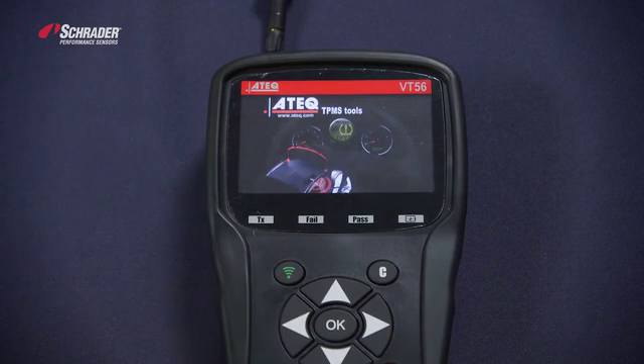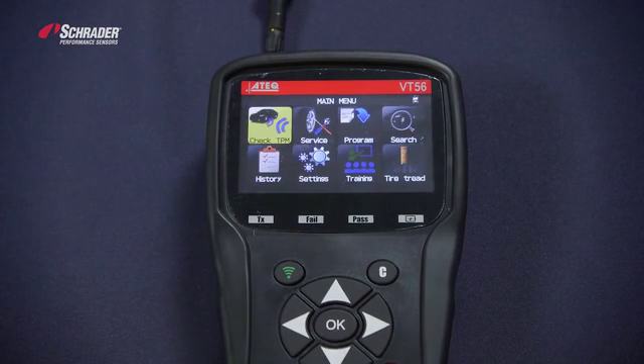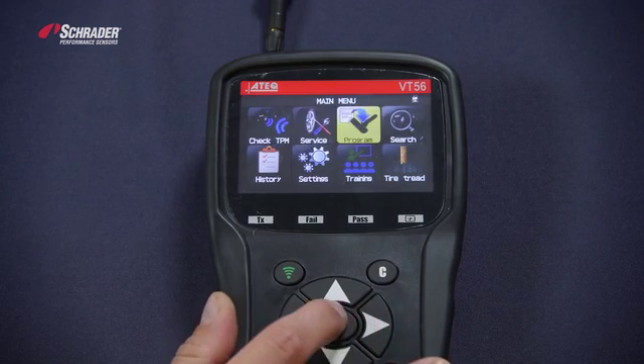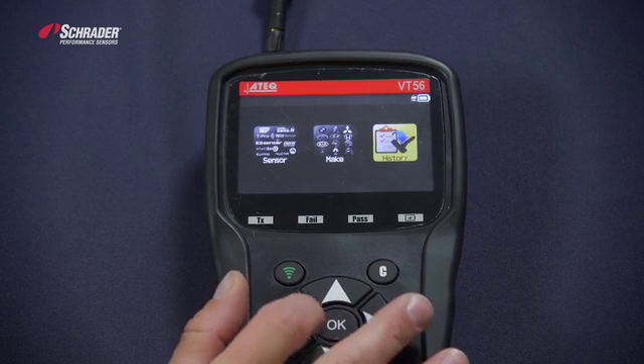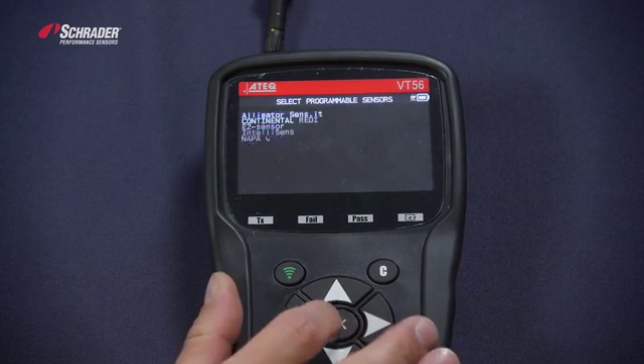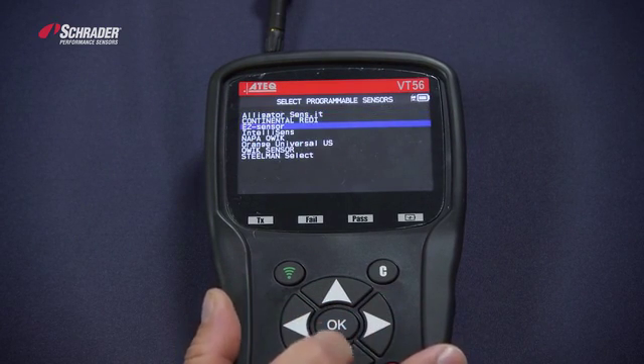I'm going to turn the tool on. From the main menu, we're going to select Program. We're going to select Sensor. You can select make or history, but we want to select Sensor. We want to select the EZ Sensor.